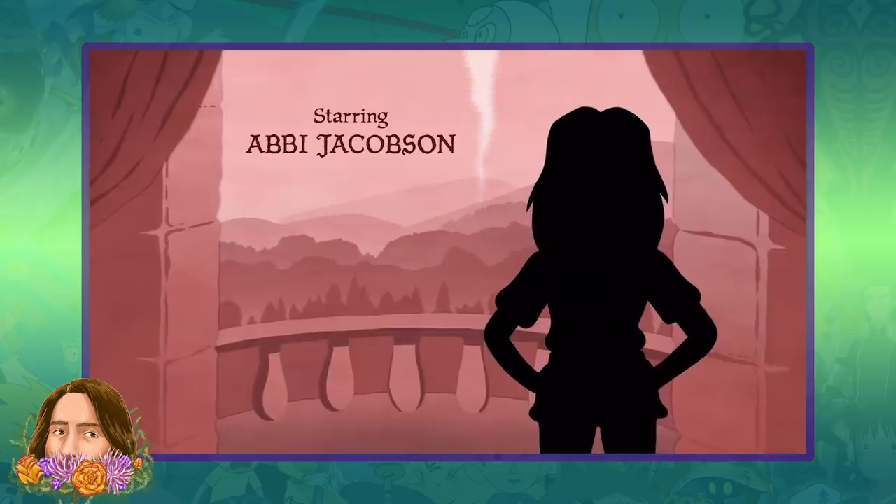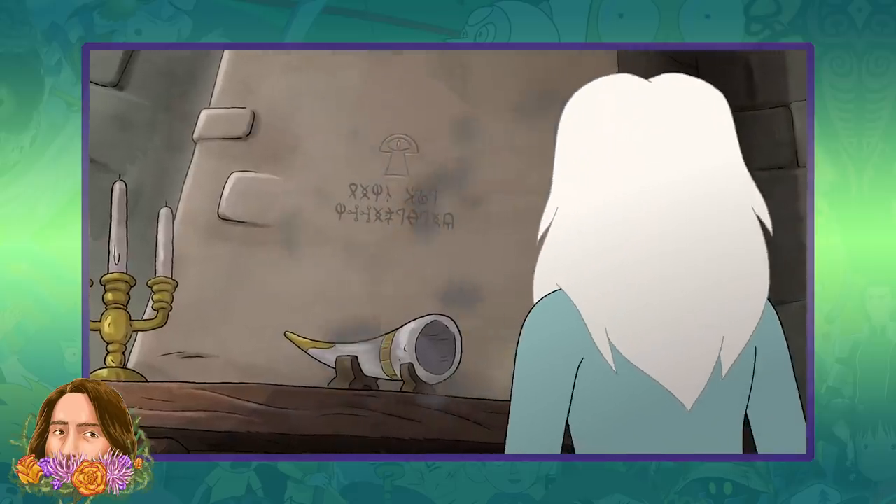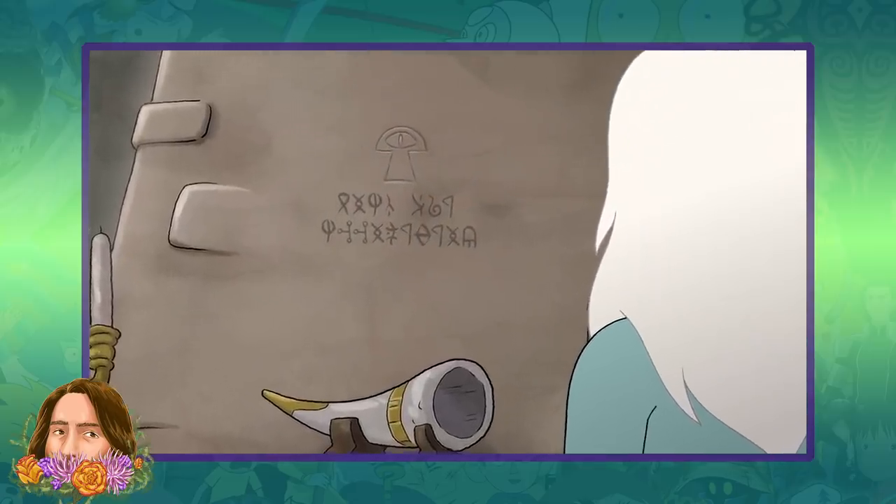Disenchantment Part 3 dropped last week and we got to see a couple more examples of this really cool ancient alphabet slash language that we got a hint of back in Part 2.